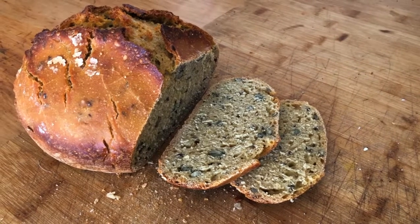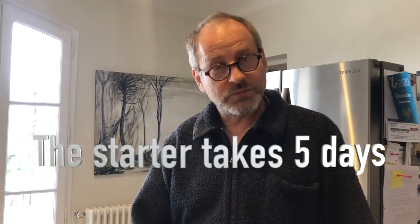Now that we're in the coronavirus age and stuck at home, I'm going to show you how to make sourdough bread. The key thing for making sourdough bread is a starter — or a mother, what we call a mother.